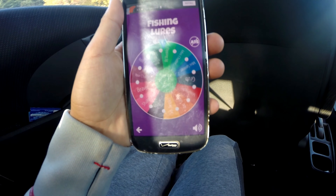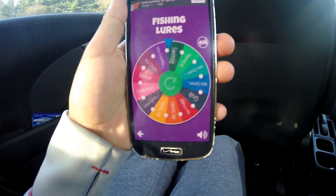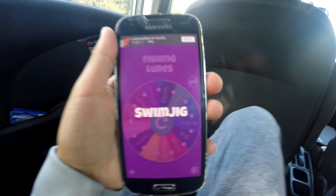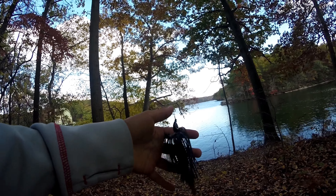So this is what I'm going to be using. Today we're going to be using the swim jig. About the Roulette Fishing Challenge: every time I spin the wheel I get a bait and I can use that bait for 30 minutes, then I switch my bait. This is a swim jig if you didn't know what a swim jig looked like.